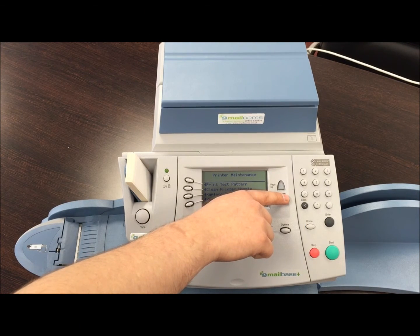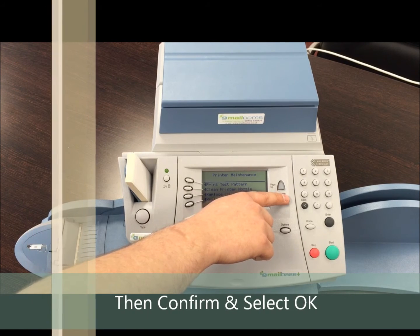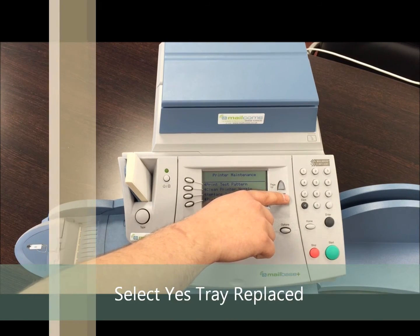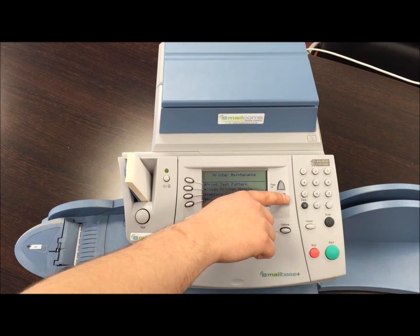At that point it will ask you to confirm — select ok. Then select yes, tray is replaced, and then press the home button.